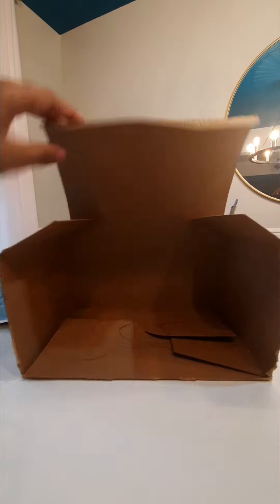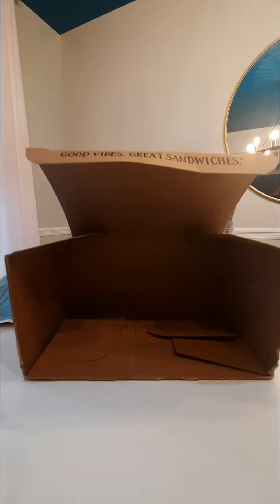For the box, you can use like a shoe box or any box you have. It doesn't really matter what type of box you use as long as it's not too big.